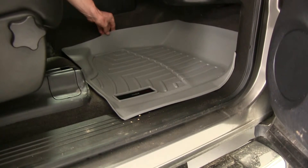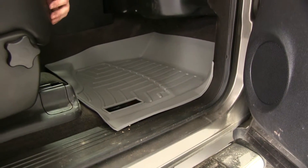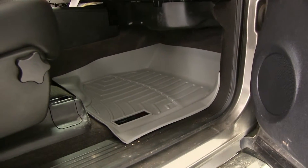Now, we have ours fresh out of the box, and you can see it fits quite nicely. However, when it sits for a little while in the warm sun or a warm environment, it will definitely fit even better and match the contour of the truck even closer.